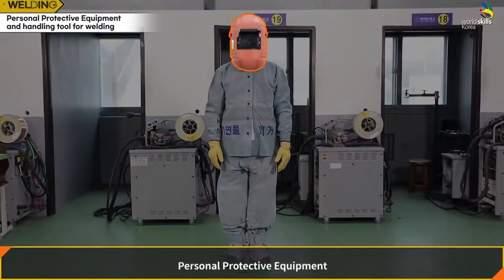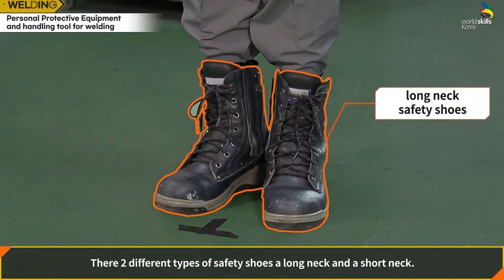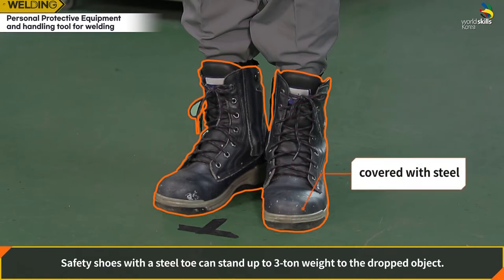Types of personal protective equipment and how to put them on. Safety shoes come in two types: a long neck and a short neck. Long neck safety shoes are for welding. Safety shoes with a steel toe can withstand up to 3 tons of weight from a dropped object.